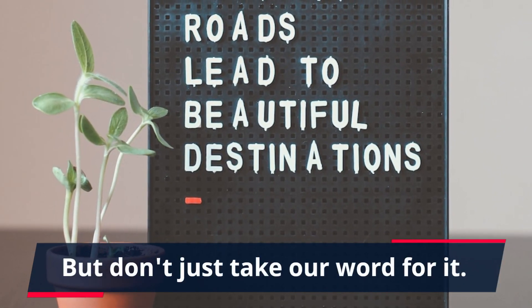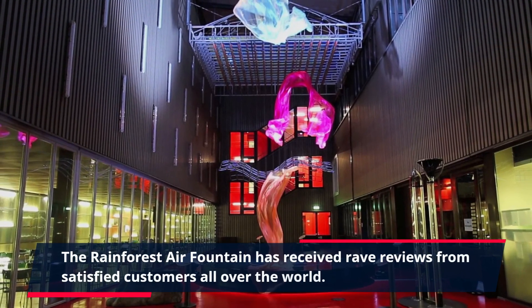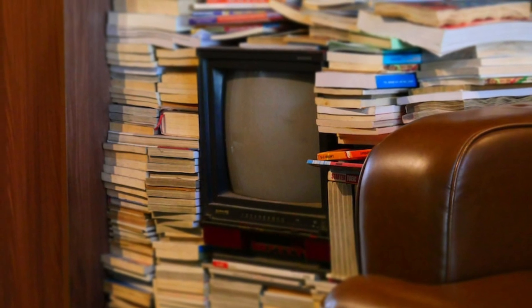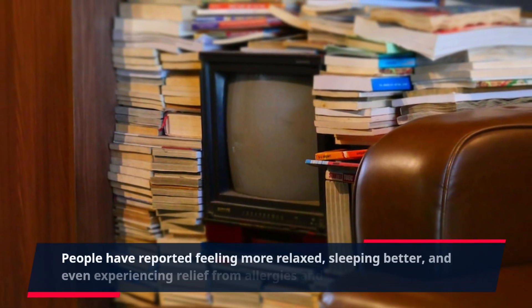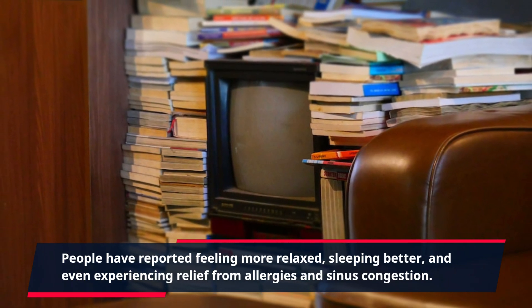But don't just take our word for it. The Rainforest Air Fountain has received rave reviews from satisfied customers all over the world. People have reported feeling more relaxed, sleeping better, and even experiencing relief from allergies and sinus congestion.